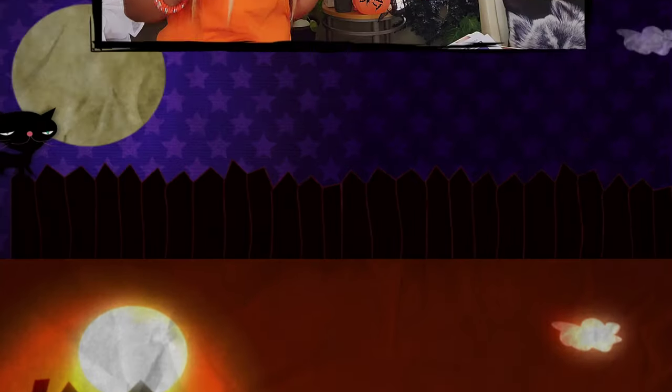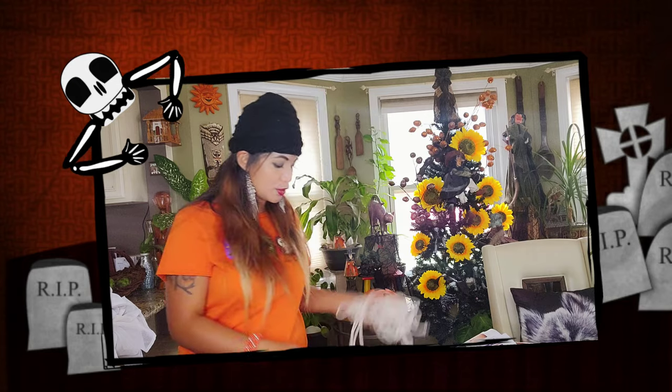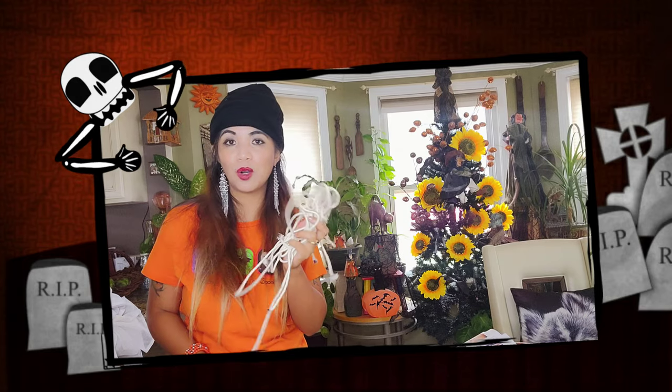So these are the materials that you need. You need newspapers, tape, scissors, and you also need a rope. If you don't have a rope you can actually use a rubber band. And also you need a white cloth.